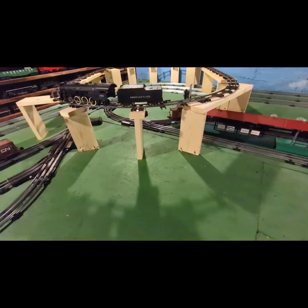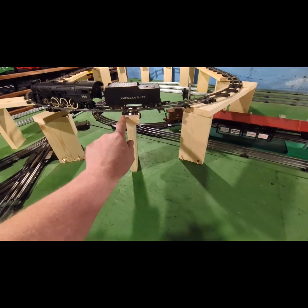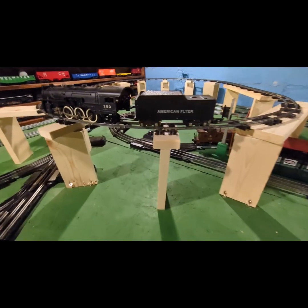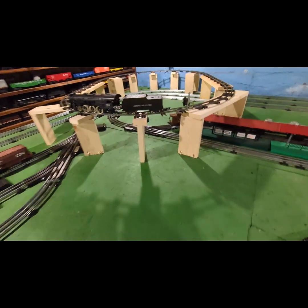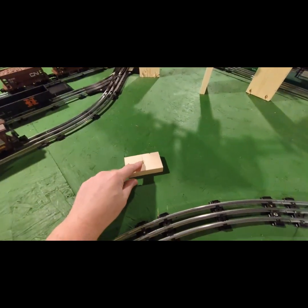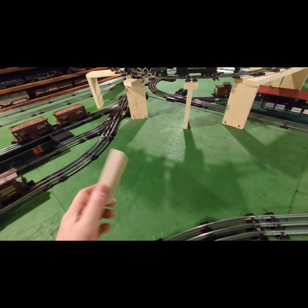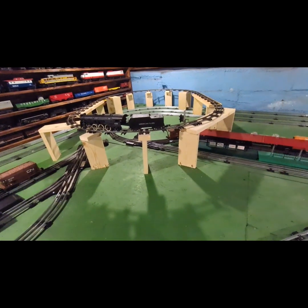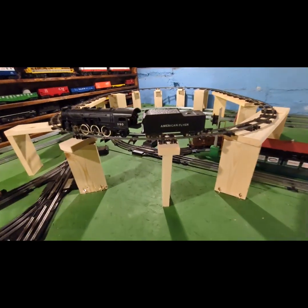I cut a piece of 1x4 two inches long, just big enough to fit the two ties with a rail joint. I got a piece right here — I found the center, drilled the pilot hole, then used a bigger bit to countersink for the screw so the track would sit flush.